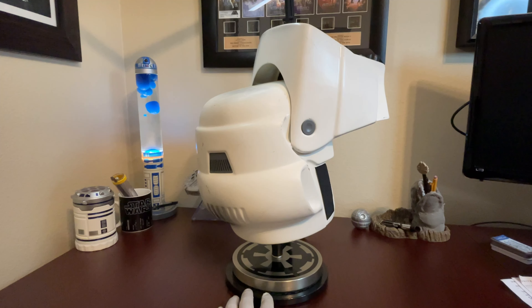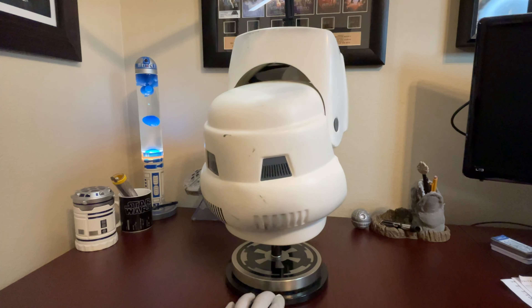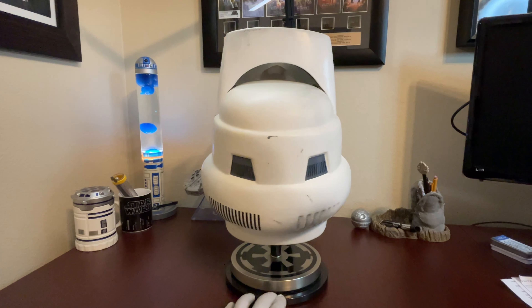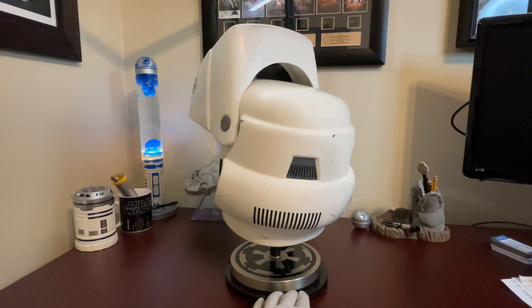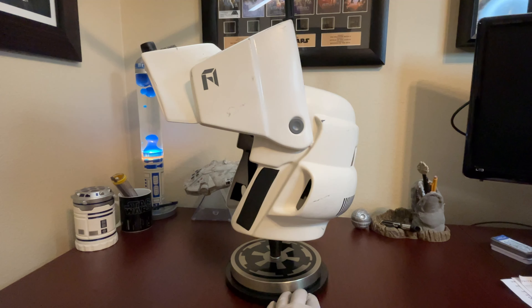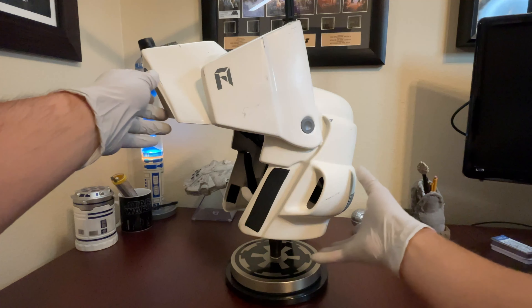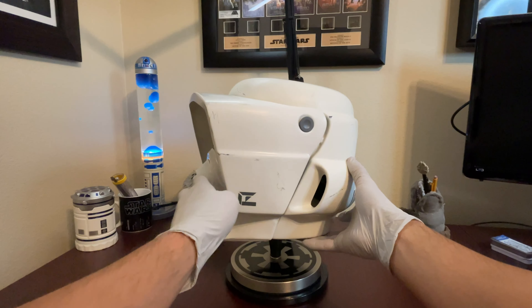But overall, the finish I would say is more satin-like, with a slight sheen to it under direct light. Otherwise, it leans a little bit more towards matte. Generally, it's a non-reflective finish and it is certainly not glossy.